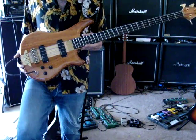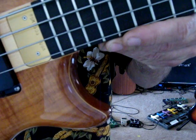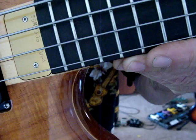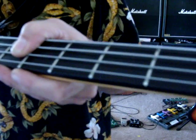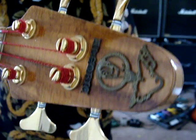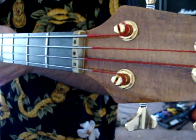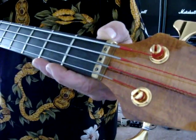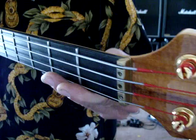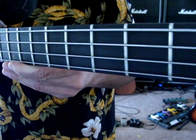It has the Alembic pickups, as you can see there. Here's the serial number plate. No fret wear. It's just a really nice bass. I spent all my tattoo money on this bass. Looks like it's got a little ding right there. Funny thing about good cameras is they pick up stuff that you really don't even notice looking at it.